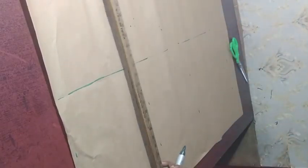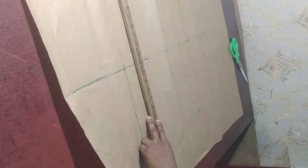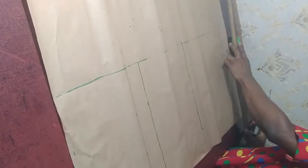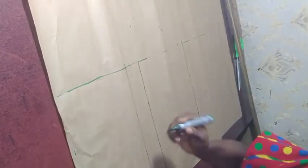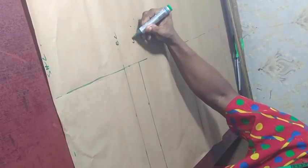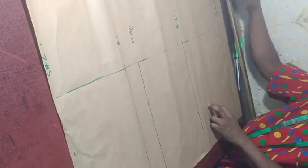Now take your ruler and connect all the marked points. So that means we have the shoulder line, the bust length line, the underbust length line, the hip length line, the gown length line, and the hemming allowance. When you are done marking out all these vertical measurements, there is a next thing we are going to mark out.